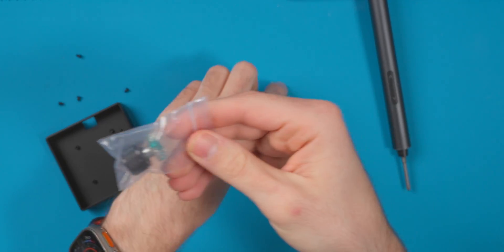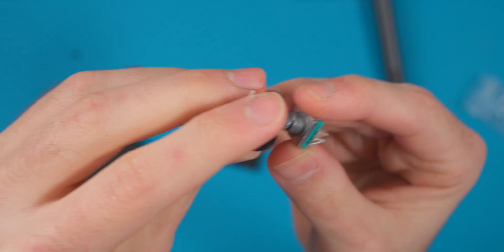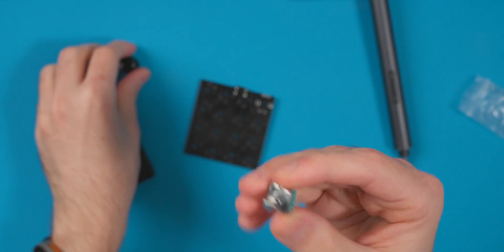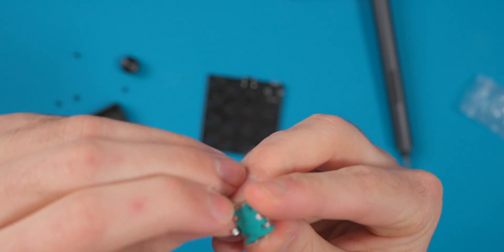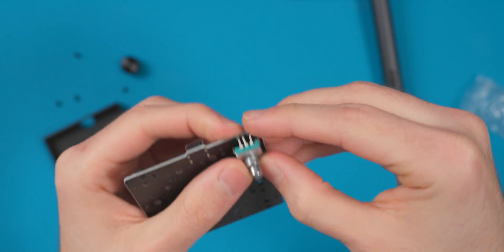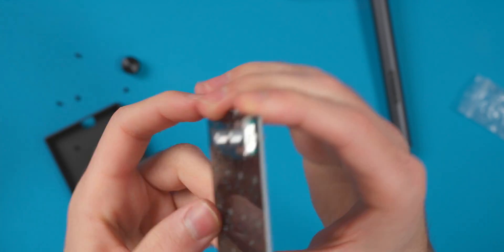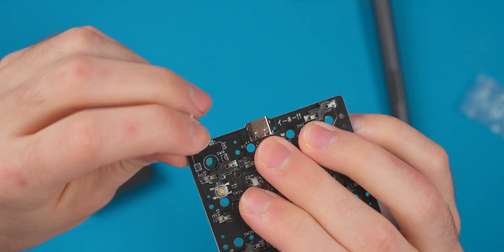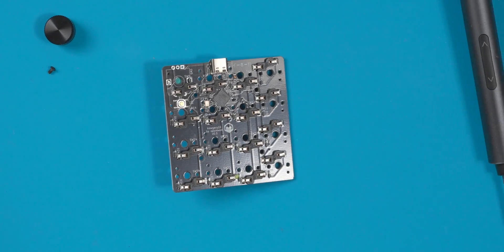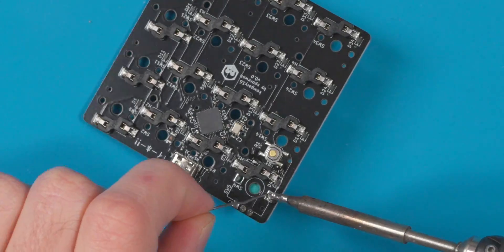I'm grabbing the encoder — it comes with a nice black knob, and you can customize these knobs since they're a pretty standard fitting. Just align the encoder with the pins; I had a bent pin to straighten out first. You push it down, it pops in, then bend the tabs on the edges so it clicks and holds into place. There are five solder points: three across the top and one on each side.